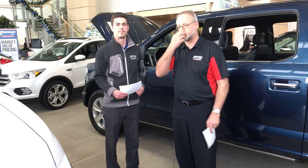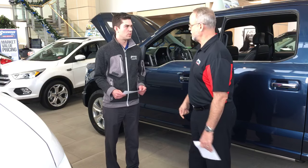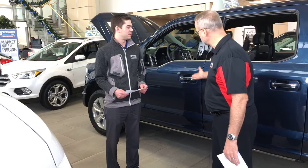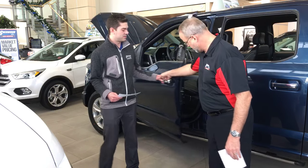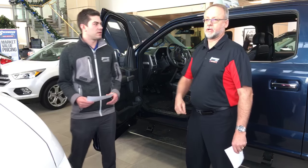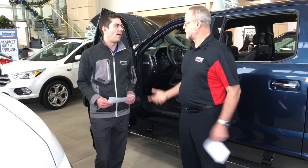We're going to go through that for you and show you exactly how you can use them. As you can see right now on the truck, you can't see the running board. But as soon as you open the door, you can see that they have deployed. Now we're going to get inside and show you on the productivity screen just how it all works.